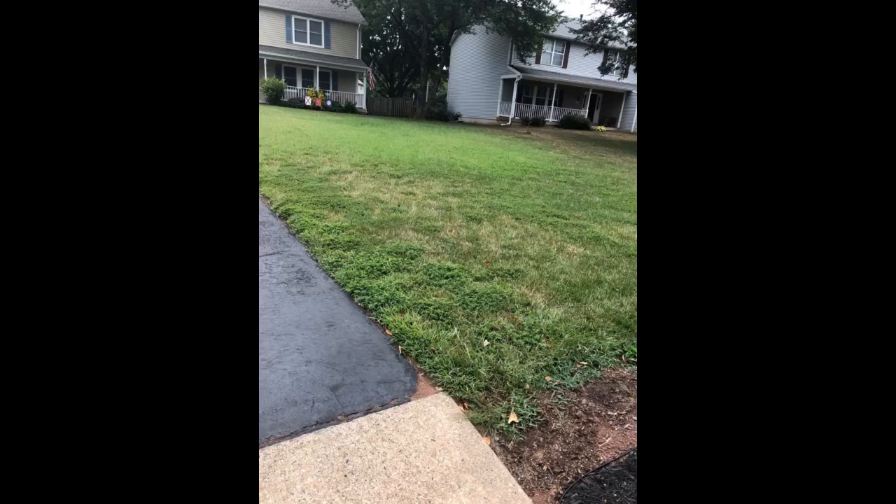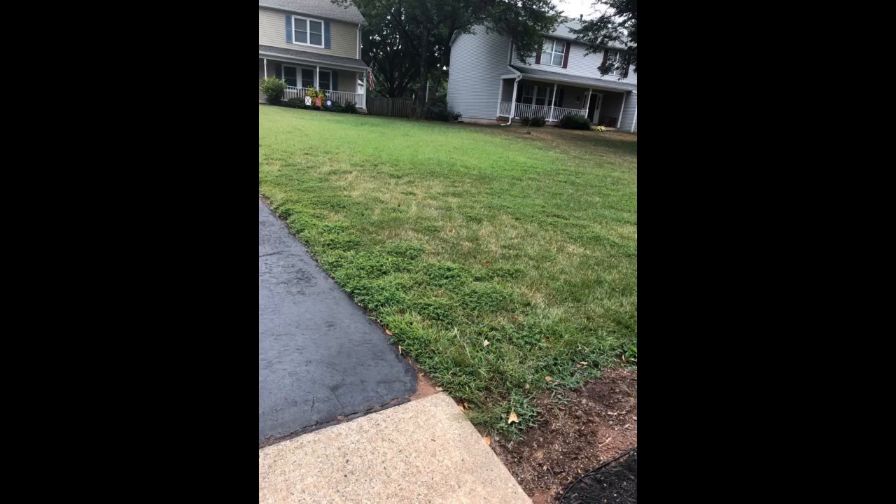After months and months of working on bringing it back to life, my yard is literally the greenest one on the street — and most of my neighbors have companies fertilizing their yard and so forth. The last two pictures are as of August, so it has taken some time, but I'm very pleased thus far.